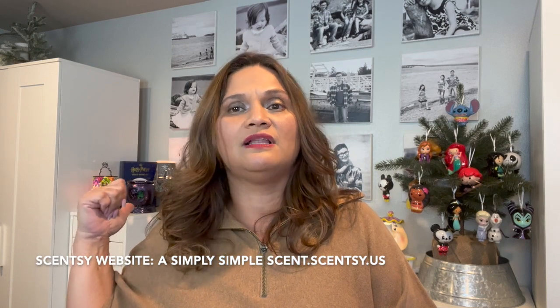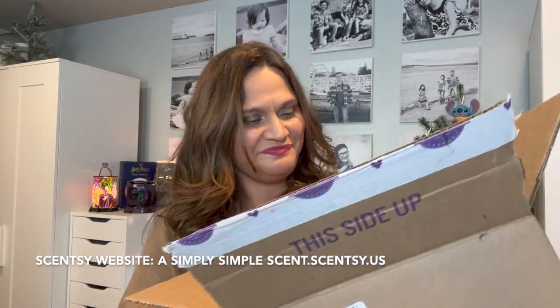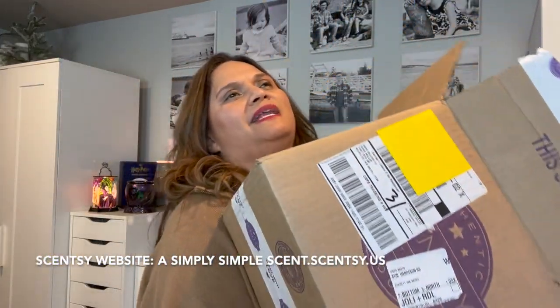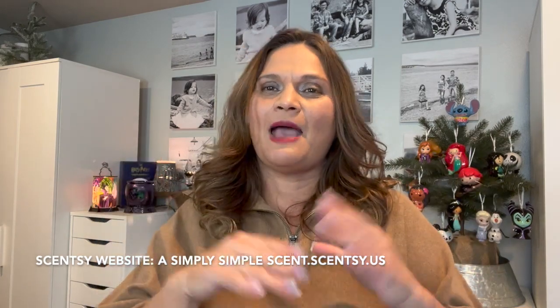If you guys have been watching my other channel, A Simply Simple Life, that's where I started Scentsy — there are still a lot of Scentsy videos there from when I first became a Scentsy consultant. I go back to it once in a while and can't believe I've been a Scentsy consultant since 2016.